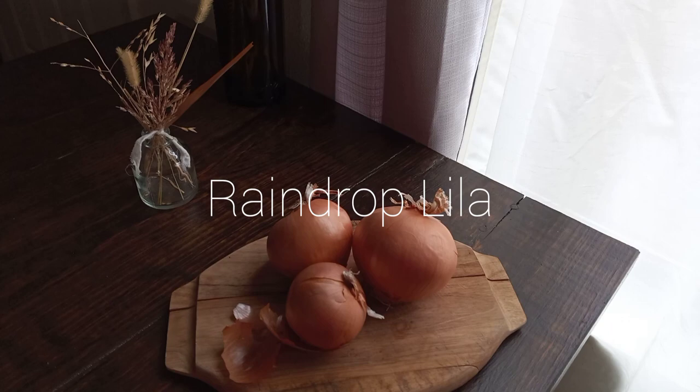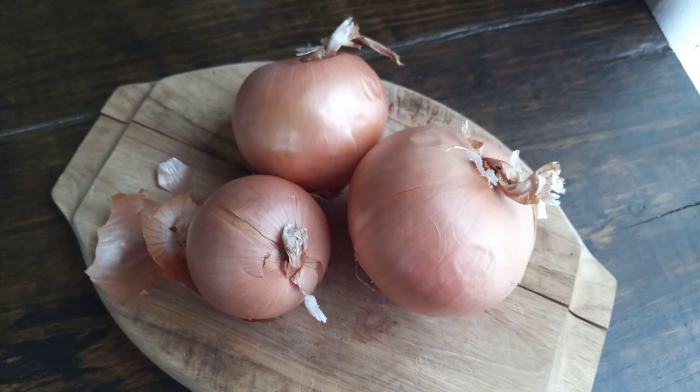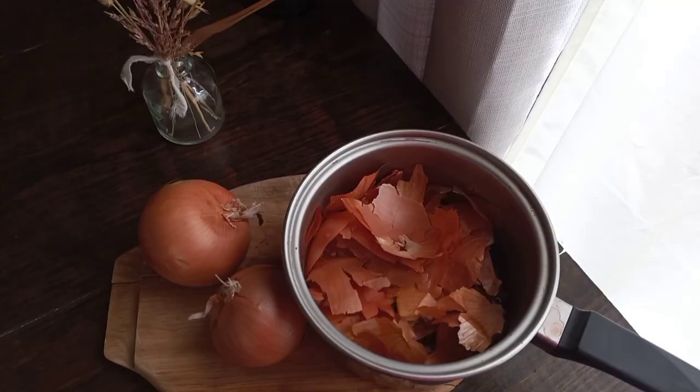Hello and welcome to my channel. Today I want to show you guys how I use onion skins to dye some paper. So if you guys want to join me, I'll show you guys some tips and kind of my process.